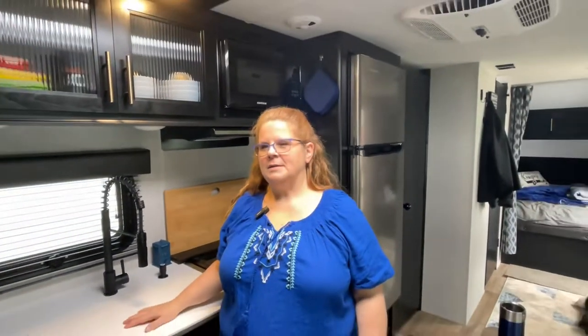Hi, welcome to the RV kitchen. We are going to do a quick little walkthrough to show you things that Dave and I bought to try to get a lot of stuff into a small space.